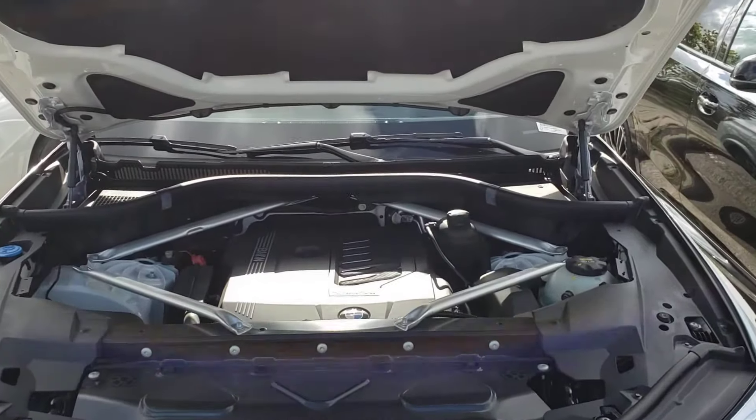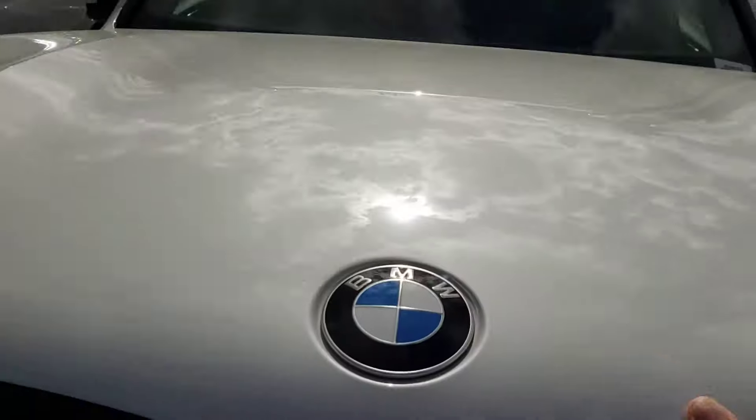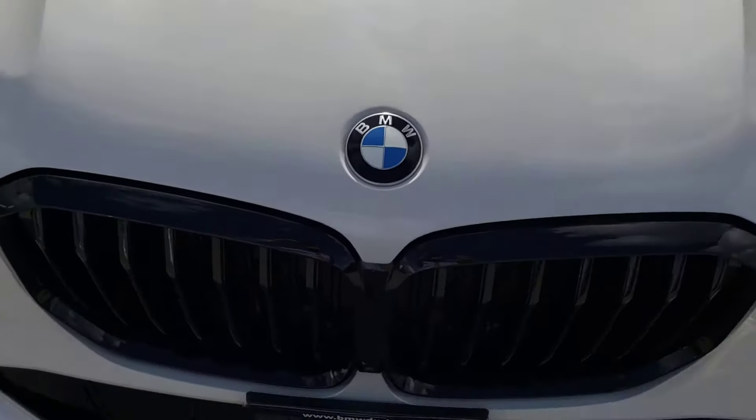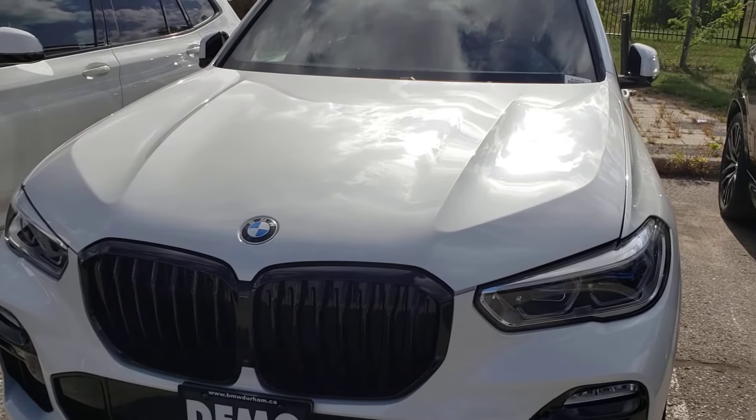In order to close it again, you want to bring it about halfway down and then just drop it. You can see everything is aligned properly, and that's how you know your hood is closed.